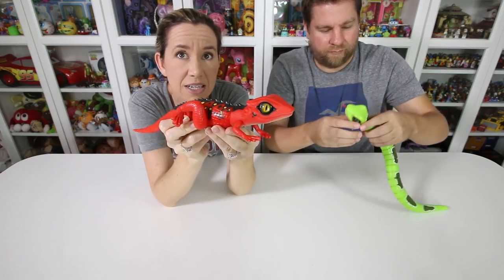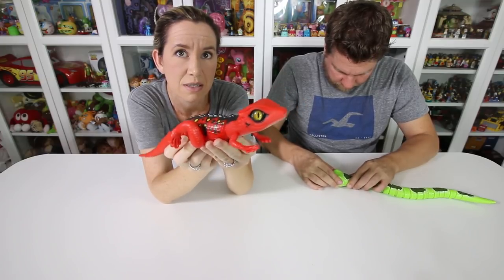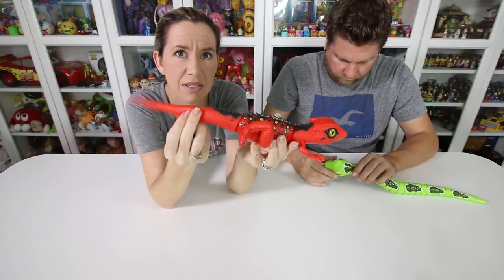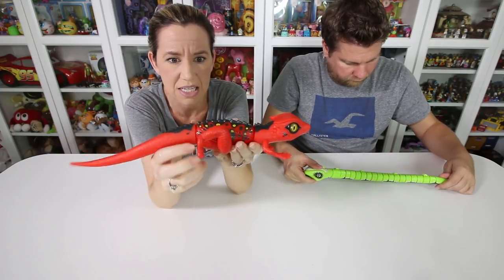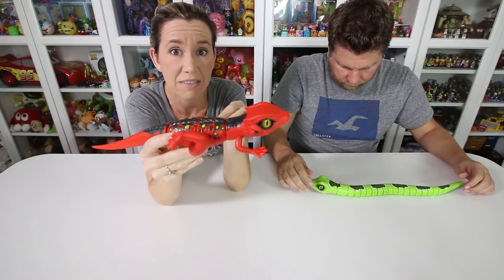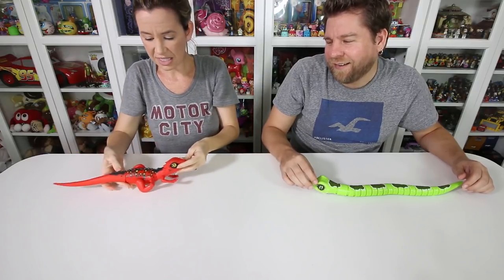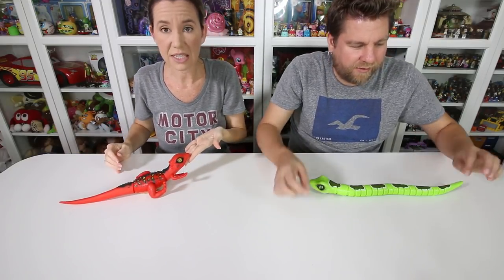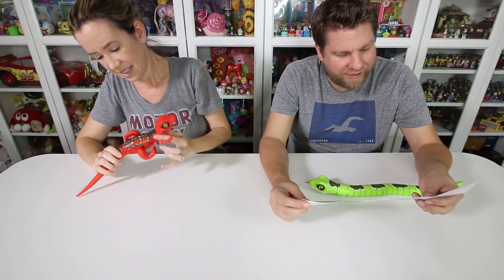My lizard's eyes are light-reflective, so they look like real eyes. His tail is rubbery, so it kind of feels squishy and gives it that realistic look. His legs — I haven't turned him on yet — but he's going to be really fast. You can make him stop by tilting his head up.